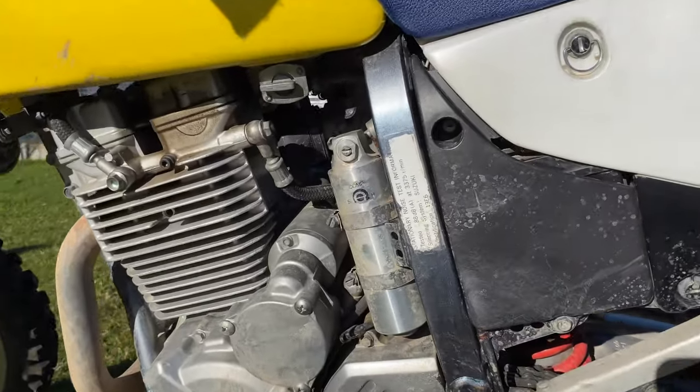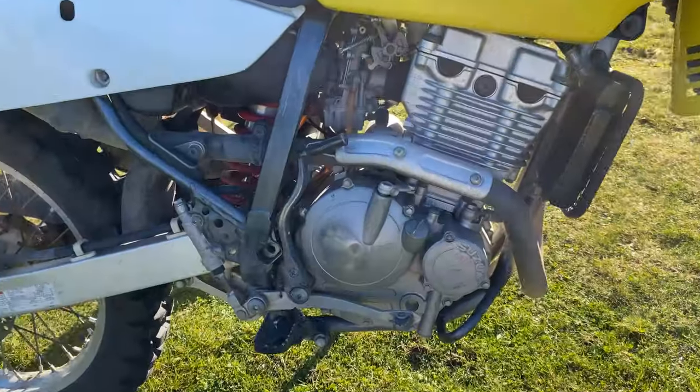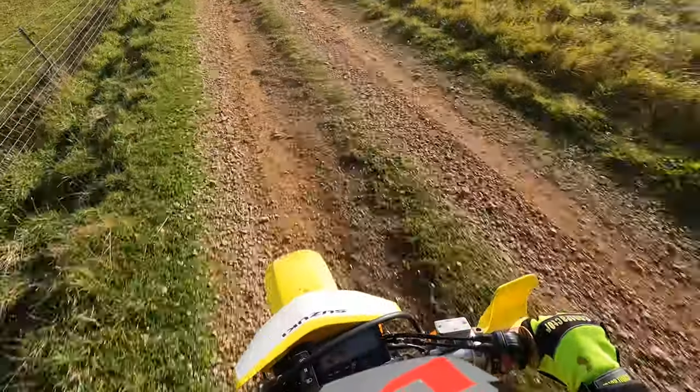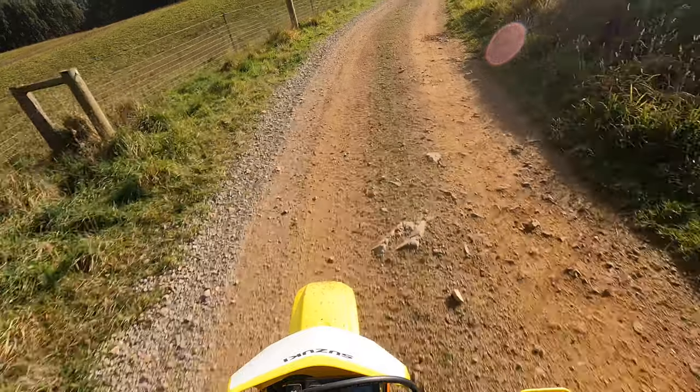Powering this plucky little bike is a reliable 249cc single-cylinder four-stroke engine. It's not the most powerful in its class but it delivers smooth torque and ample power. It's a great little engine, suitable for both beginner riders and more seasoned riders.